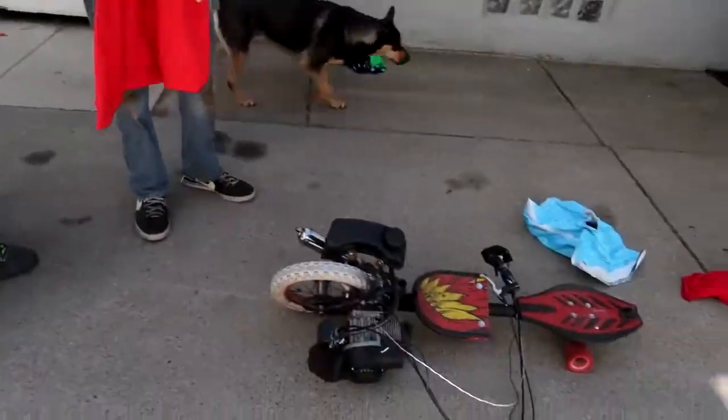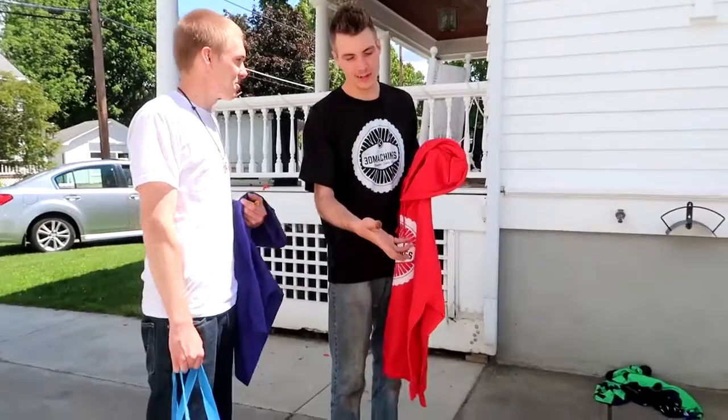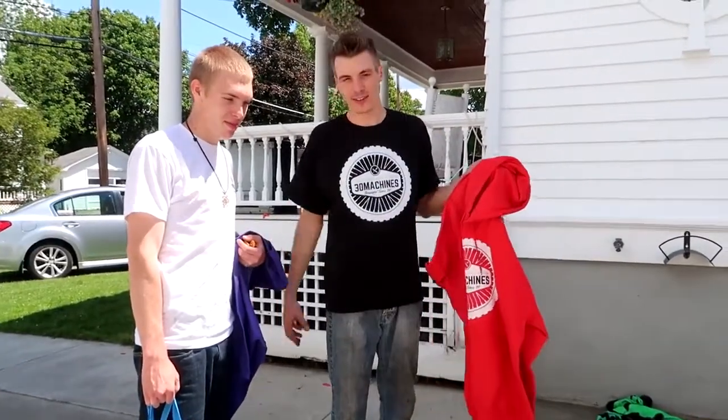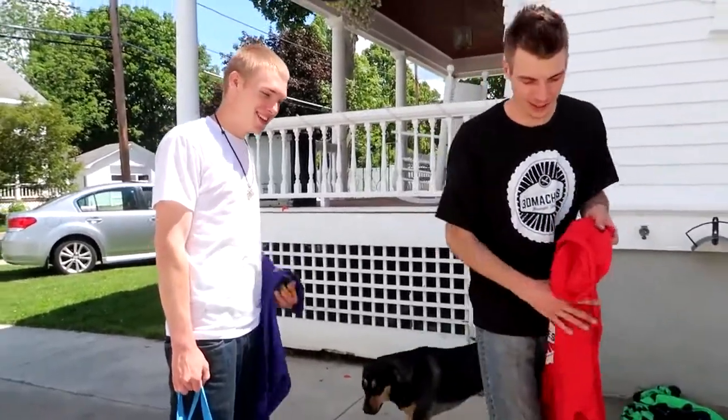So this has 49cc's and Damien's has 21cc's. He's lighter, so I was thinking it's going to be close — which it was — but I figured this would win.